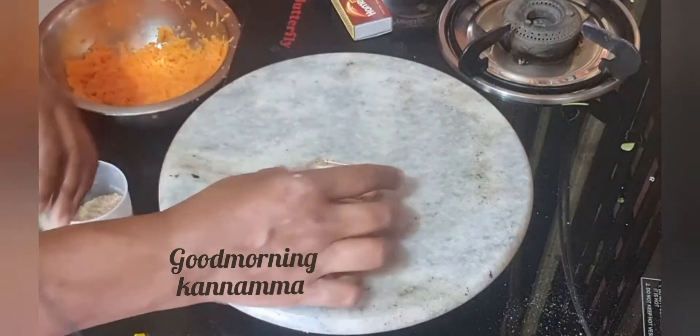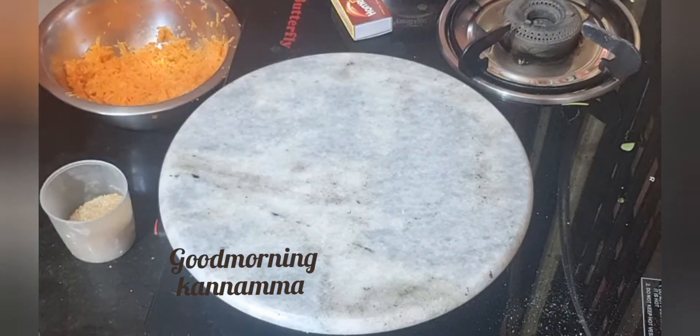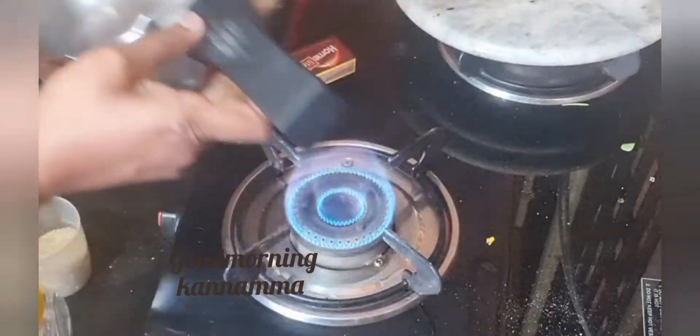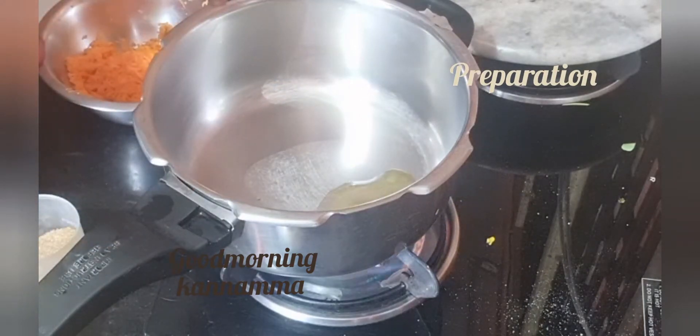A little bit of pepper. I love it. I am going to add 2 tablespoons of carrots.